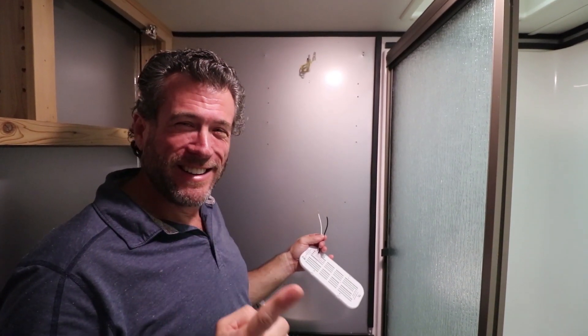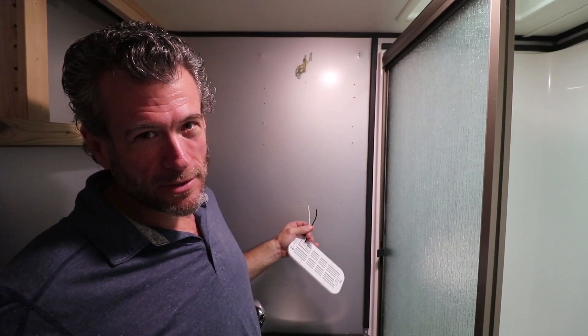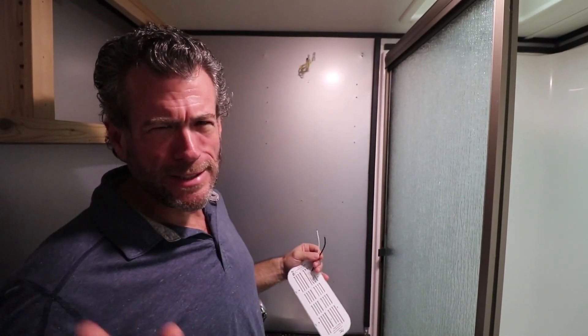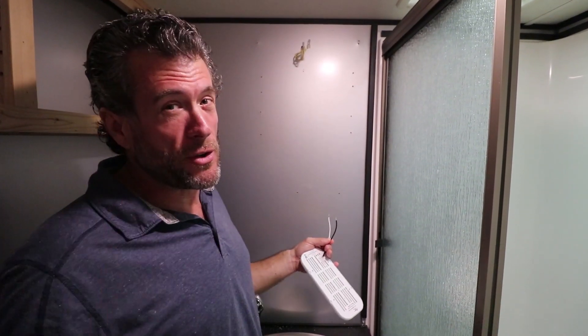So when it's black and red, the black is negative. When it's black and white, the black is positive. Easy way to wire things backwards — it's just something you have to know. First, check if it's DC, then check how it's color coded, and then if it's coming out of the wall, white is 99% of the time the return or the ground.